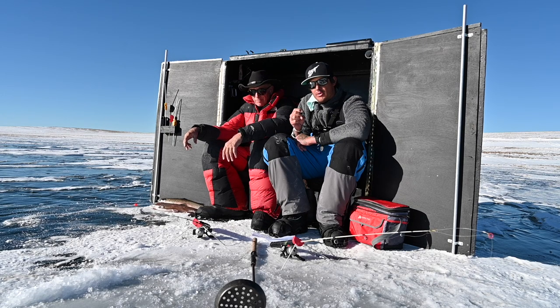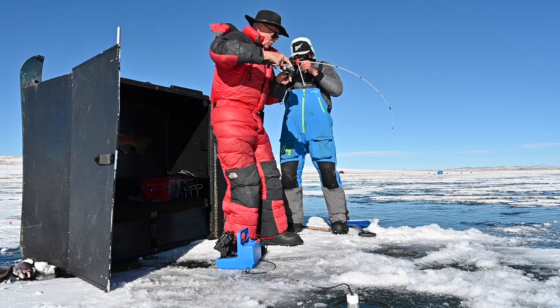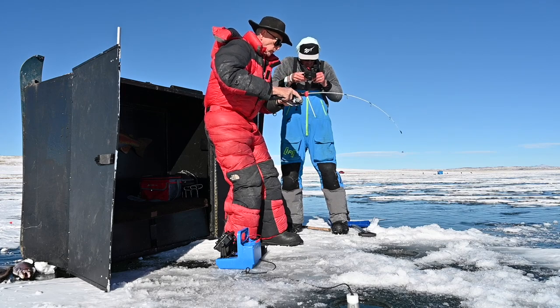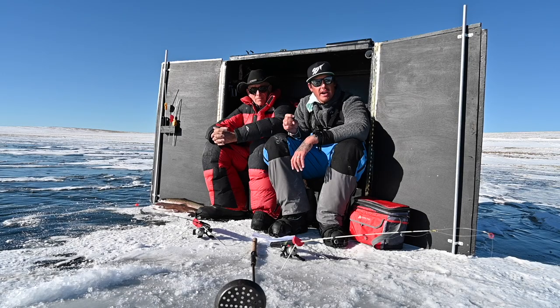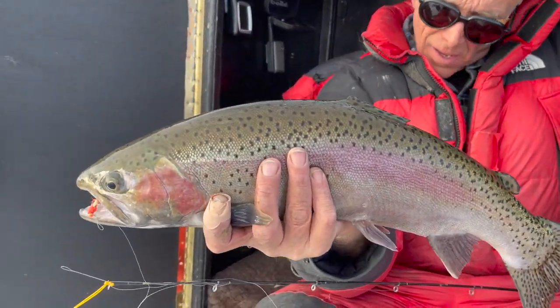As Mark was saying, he slides this thing out — it slides like a dream on the skis. He pops it open, drills a couple holes, and his rods are in rod holders right on top. He drops jigs in within minutes of being on the lake. Minimizing your time to catch more fish and be there during the hot bite is very important.